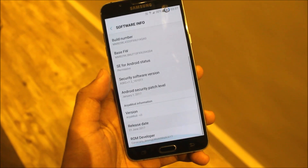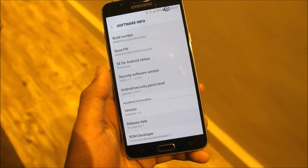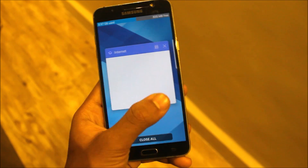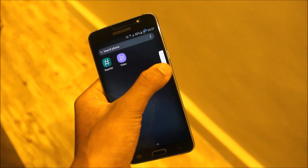We get X6.0, Aria Mod version 1, version 3 — version 1 for the J7 2016. We have the ROM developers and contributors and all those things. These are the apps we get with the ROM. We also get the edge screen.